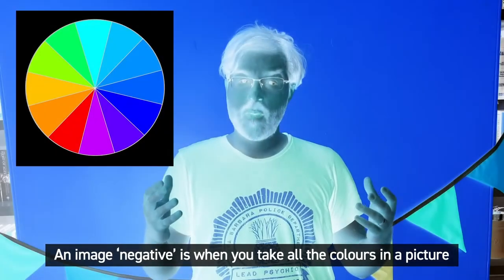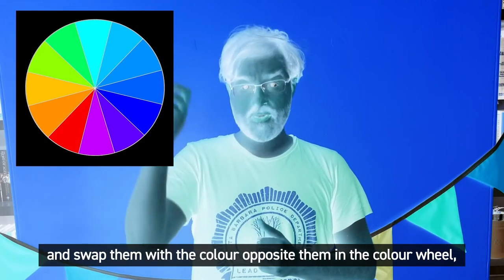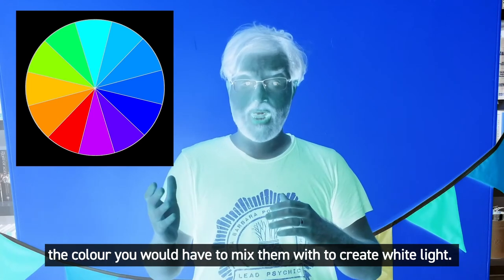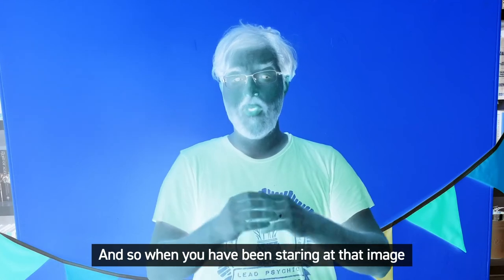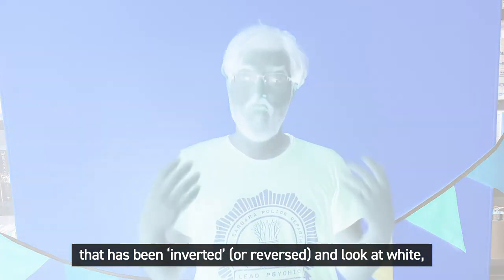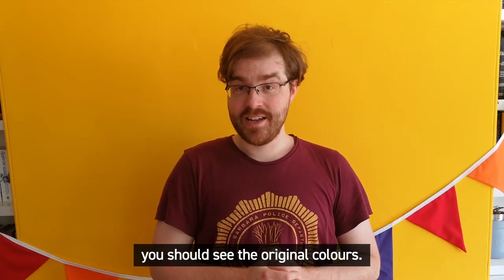An image negative is when you take all the colours in a picture and swap them with the colour opposite them in the colour wheel — the colour you would have to mix them with to create white light. And so when you've been staring at an image that has been inverted or reversed and look at white, you should see the original colours.